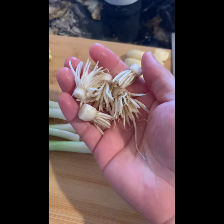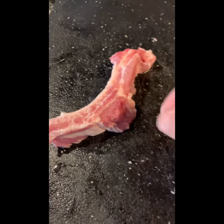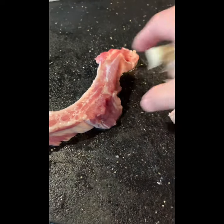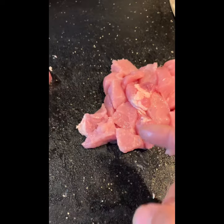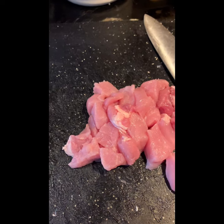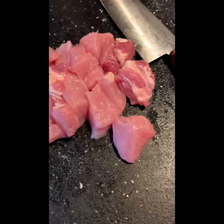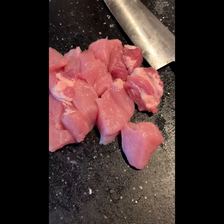Here is the sliced pork rib - there used to be a large piece of meat. I just trimmed it and cut into small chops, maybe about four inches each.